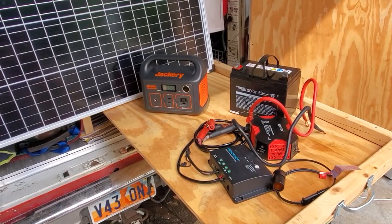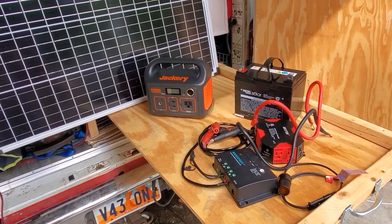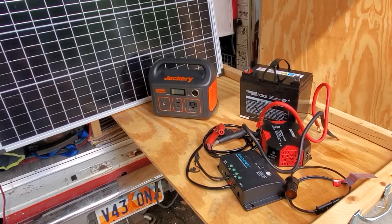Yesterday a buddy of mine came over — he's getting his first van. He wants to do some camping, and he was asking me what his best use of money would be to get an auxiliary power setup, solar, and what that would cost and what his different options were.